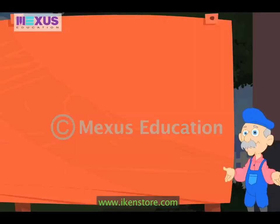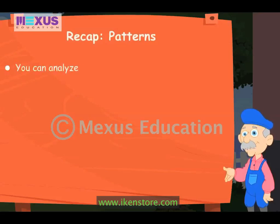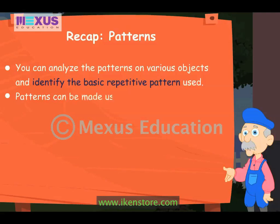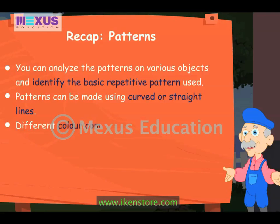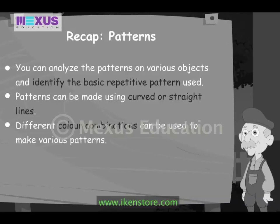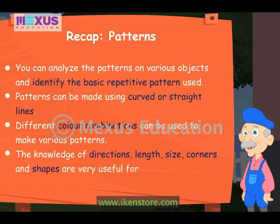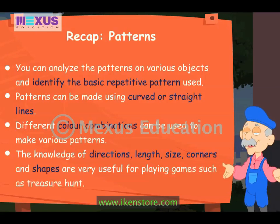The treasure hunt was fun, wasn't it? Now, let's quickly revise the important points. You can analyze the patterns on various objects and identify the basic repetitive pattern used. Patterns can be made using curved or straight lines. Different color combinations can be used to make various patterns. The knowledge of directions, length, size, corners and shapes are very useful for playing games such as treasure hunt.